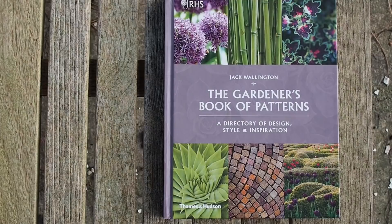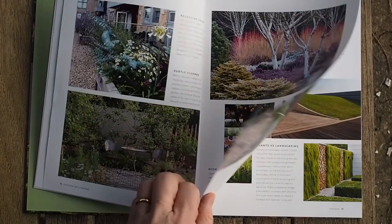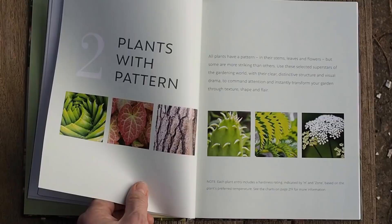Award-winning blogger and garden designer Jack Wallington is the author of The Gardener's Book of Patterns. His advice is to not just think about colour or which plants, but to think about the patterns that plants make. Pattern is one of the most pleasing things to the eye, and many plants have their own natural patterns. If you look at repetition and pattern when planning your border, you'll often find it is more successful than you might ever have dreamt.